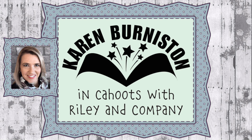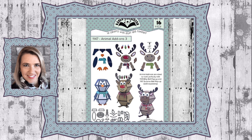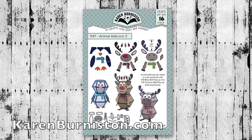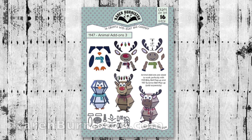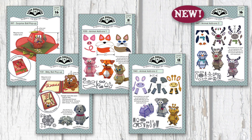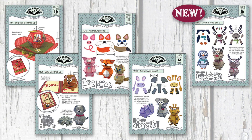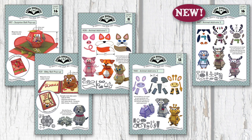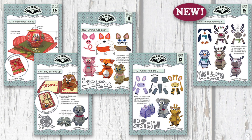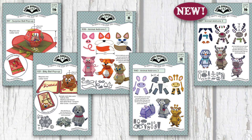Hello, it's Karen Burniston here with an assembly video for die number 1147, Animal Add-Ons 3. You can check out all of our designs at KarenBurniston.com. We discovered that people really like to fashion our surprise ball pop-up into animals, so we added the bitty ball pop-up — a smaller version of the surprise ball — plus Animal Add-Ons 1 and 2. Those have been very popular, so we're continuing on with Animal Add-Ons 3.